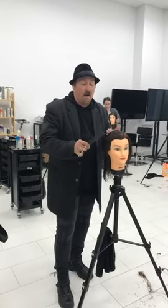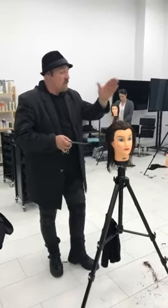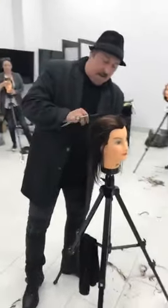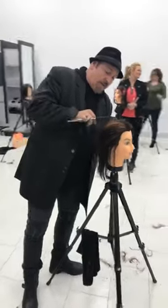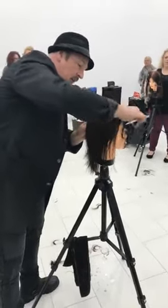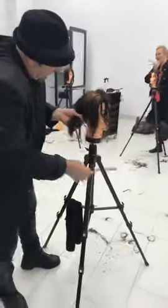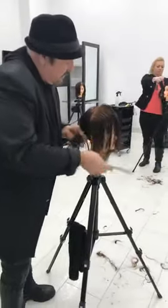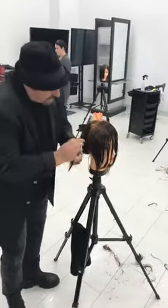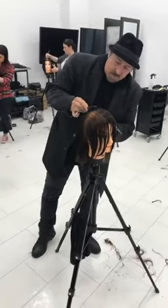I'm going to get ready. We're going to divide the hair up between 20% and 80% and start with our shattered shag. What I want you to do is do your 80-20. Just go from the center of the top of the head, from ear to ear, push the 20% forward. Your 20% is always pushed out of the way so that you will have just your 80% behind the ear.